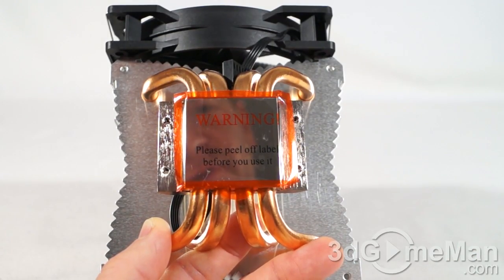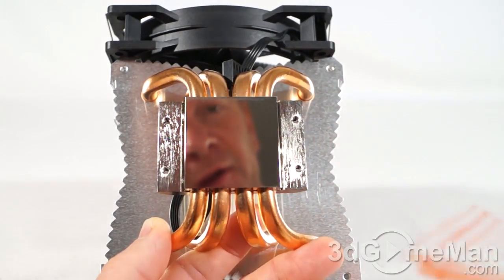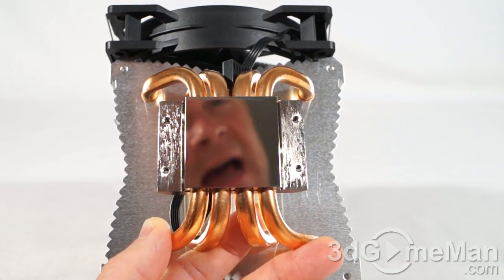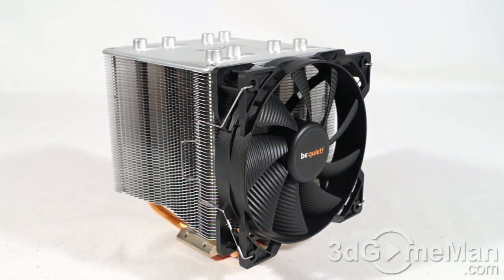Before installing the cooler, you're going to need to remove this piece of protective plastic on the copper base. I wanted to remove this to show you how shiny it is. This is a 120 by 120 by 25 millimeter Silent Wings fan, and the speed goes up to 1600 RPMs.